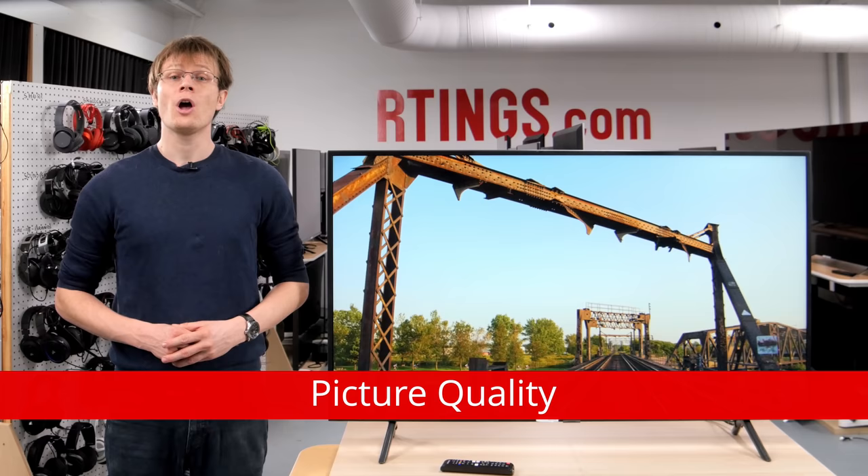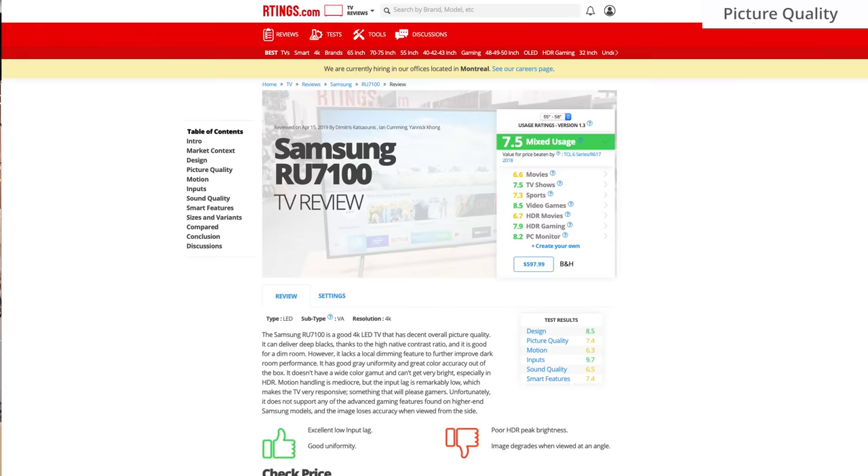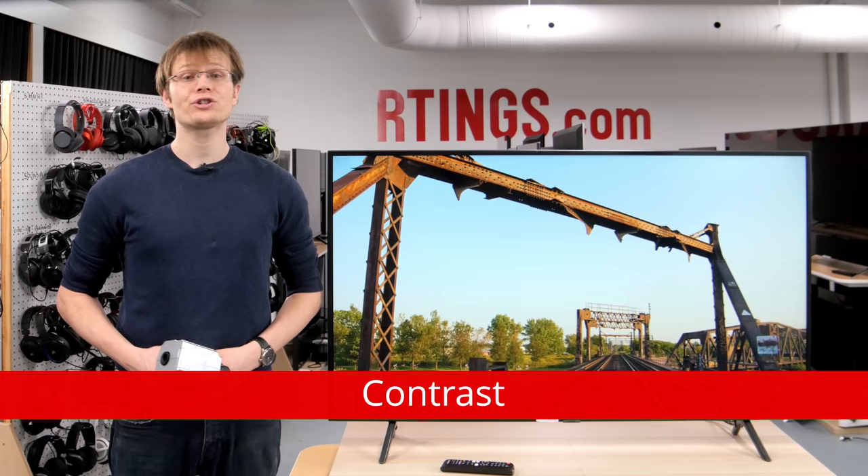Now we'll move on to the picture quality. We'll be comparing to currently available TVs, but competing models will change as new TVs are released throughout the year. For an updated comparison with new models as we buy and test them, see the review page on our website, which is linked below.